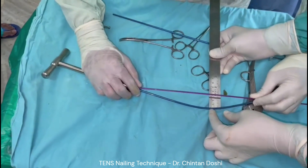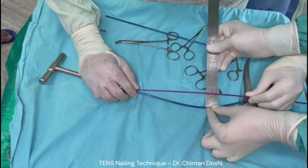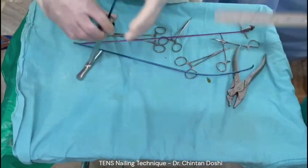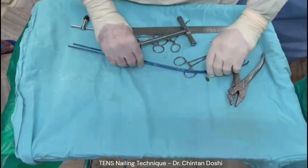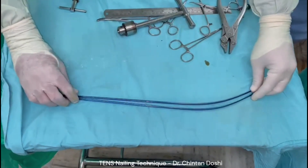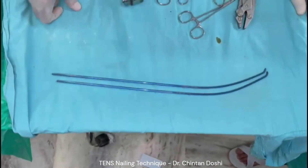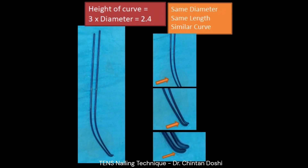Both nails should be of the same diameter, same length, and symmetrically bent. Each nail has a uniform curvature with three areas of important curves.